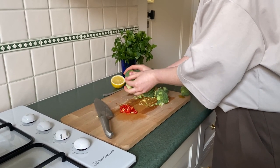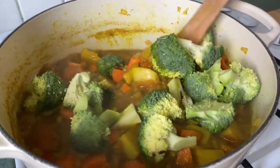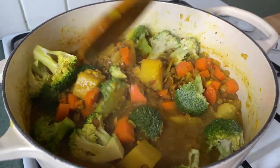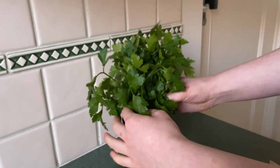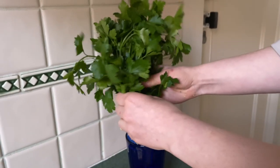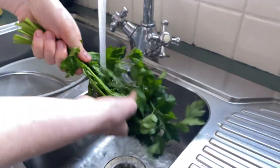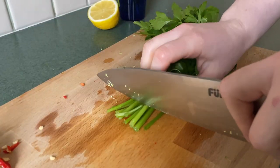Now we're going to go straight in with our broccoli that we chopped up earlier. We want to let this simmer for as long as you want your broccoli to be tender — we like it with a little bit of bite, so we'll let it simmer for about six to eight minutes.